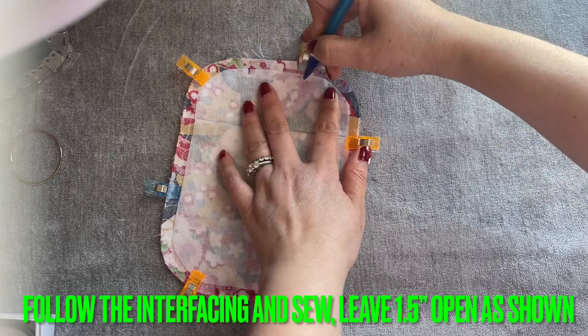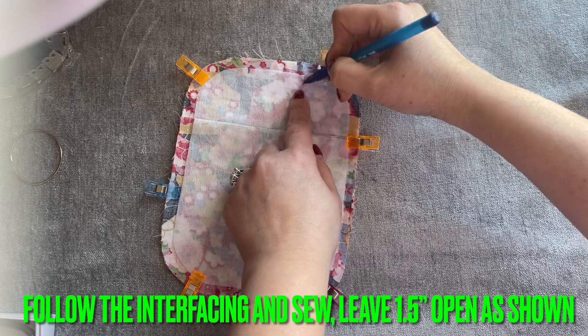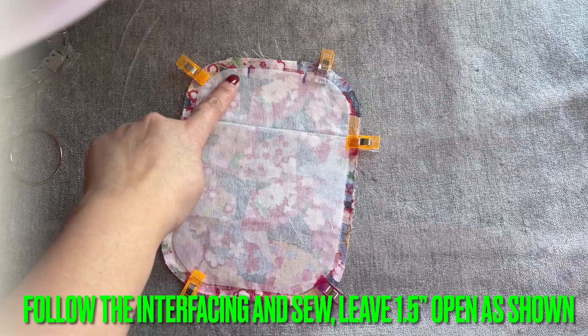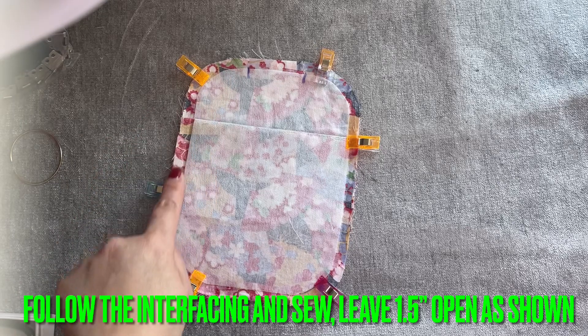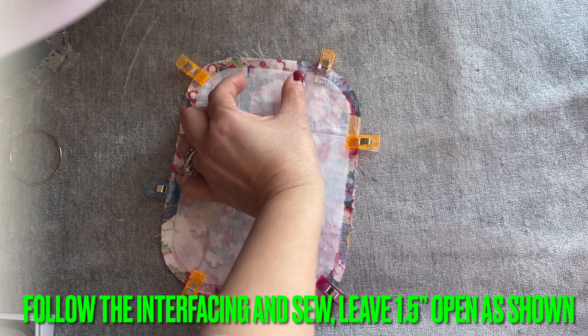You're going to leave about an inch and a half open, like that. Then you're going to follow the interfacing and sew all the way around — all around — to here, and stop. Leave that section open.